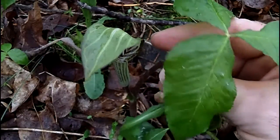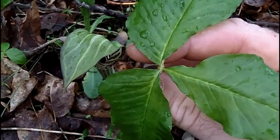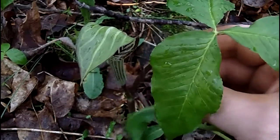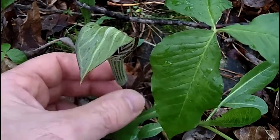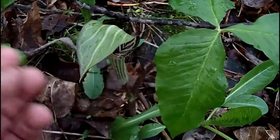It has one to two basal leaves. The leaves themselves are compound, and each compound leaf has three separate leaflets. Leaflets in threes is another good characteristic to look for. Once you know the name Jack-in-the-Pulpit, you'll never forget it.